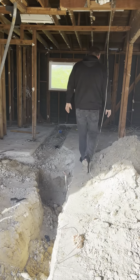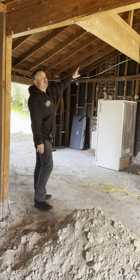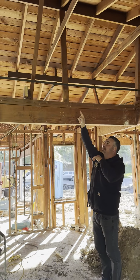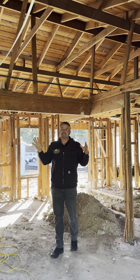Inside here we removed all of the ceiling joists — they're all gone. We're going to be vaulting this entire area; this is going to be the new great room. This wall is going away, that wall is going away — all of this is going to be vaulted from that wall all the way to this outside wall. We're going to put a ridge beam in the top section, and it's going to be a beautiful vaulted area with recessed lights.